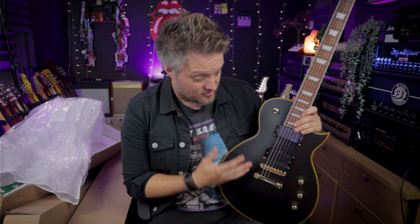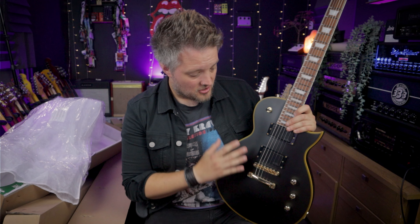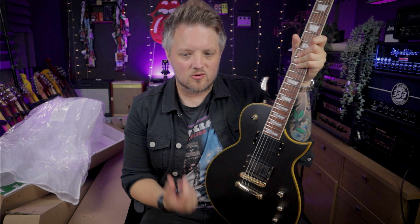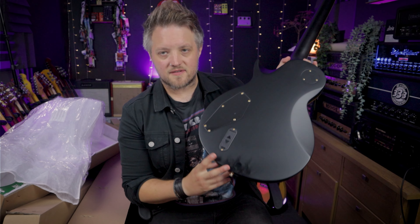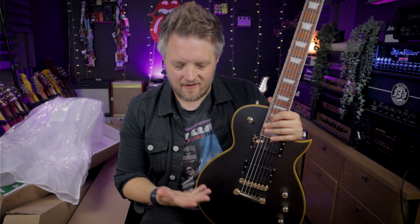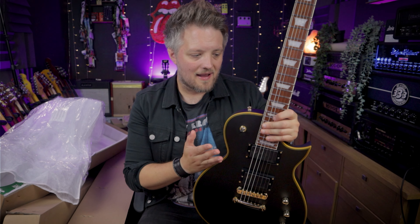I don't actually own a guitar with active humbuckers until now, which is the reason I asked Harley Benton for this particular model when they offered to send me something from the range. I'm looking forward to getting into active humbuckers — it's something I've never really explored before. With active humbuckers, obviously we've got the nine volt battery compartment on the rear. The idea of putting batteries in your guitar can be slightly off-putting if you've never gone down the active road before.